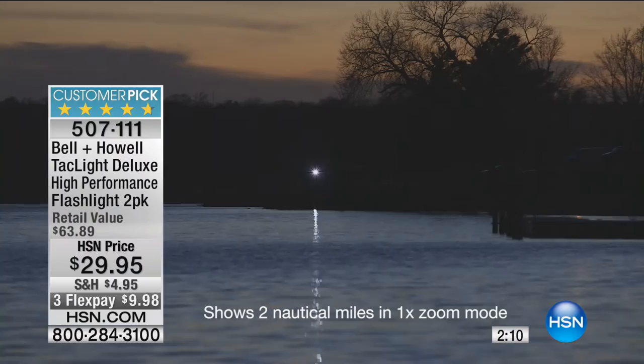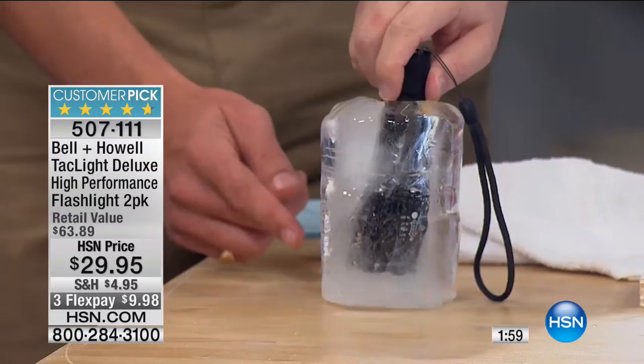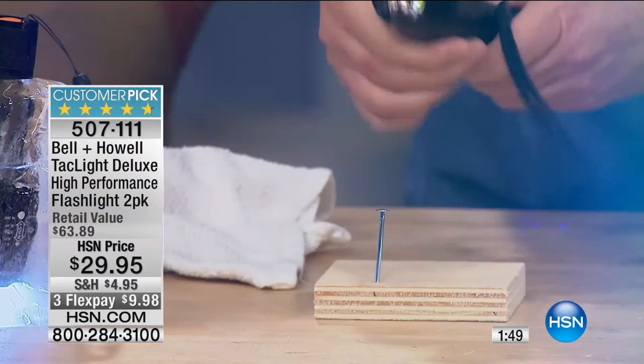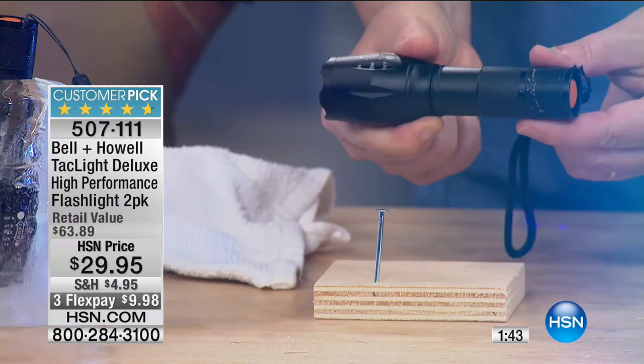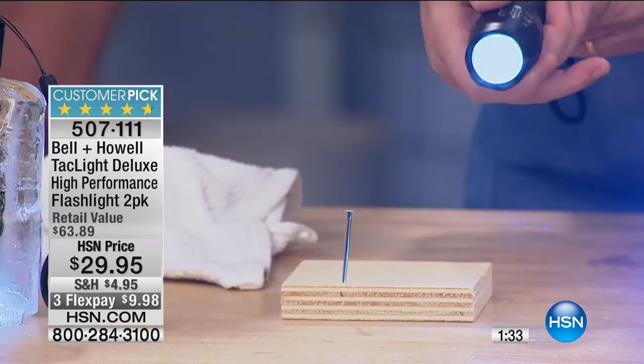You need to get a couple sets of these. If you're a homeowner, you're somebody that needs to be responsible. That's ice — a solid block of ice — and it still works. Show me another flashlight that will do that. Cub Scouts around the world, you need one of these. That's why this is called a tactical flashlight — because in a real pinch, you can reach for the Bell & Howell TacLite and you know it's going to work, keep you safe in an emergency.